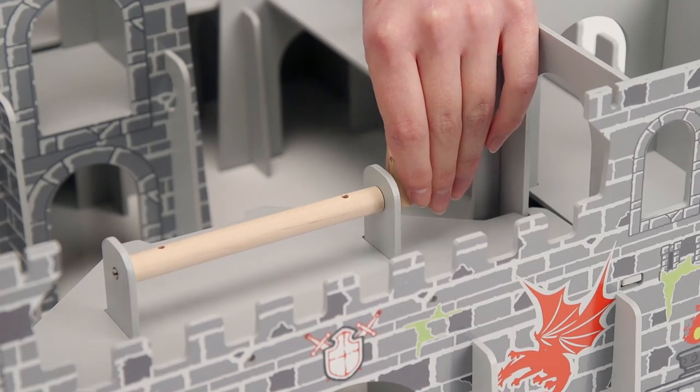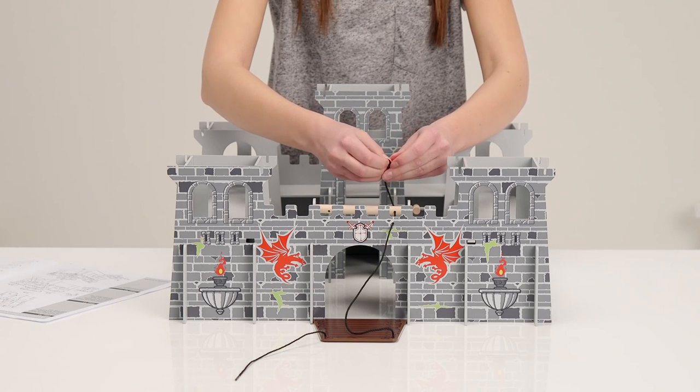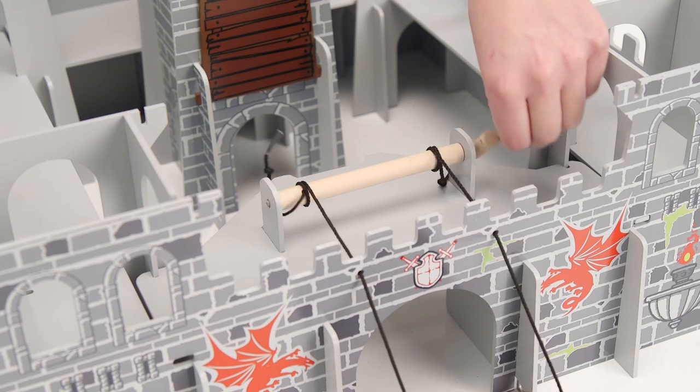Now let's set up the drawbridge — almost complete. Pop this through here, then tie a knot in each end of the rope to secure it. And you now have a working drawbridge. Wind up the arm to bring it up, and turn the arm the other way to release it.